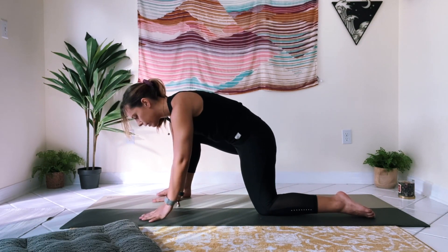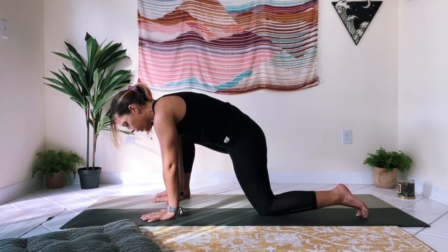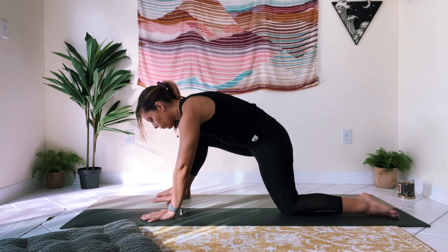Bring the right foot forward and step it to the outside of the right hand as we come into a low lunge. You can go ahead and walk your left knee back a little bit to give yourself some room. Maybe rock forward and back just to warm up a little.